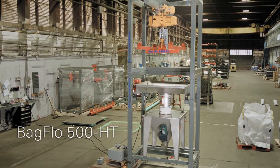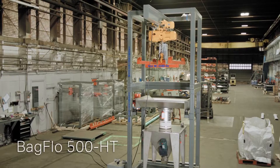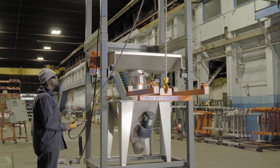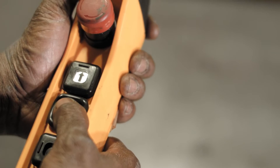The frame of this hoist and trolley bulk bag unloader is fabricated of 1/4 inch thick 3 and 4 inch square tube steel. It features a bag lifting adapter that is attached to an electric hoist with a motorized trolley. The hoist is controlled by an easy-to-use four-button pendant.